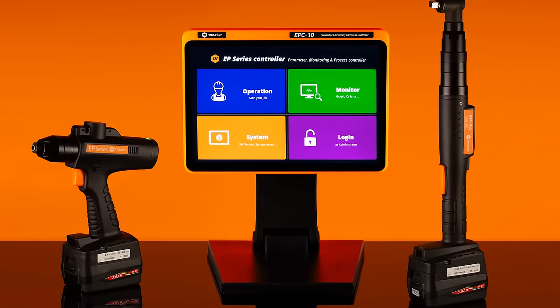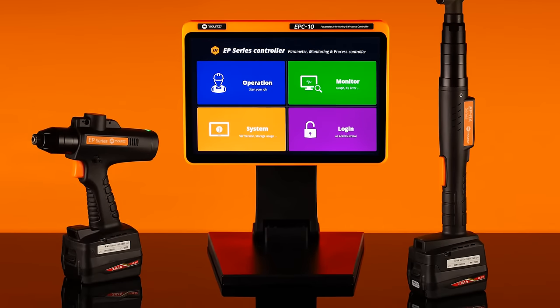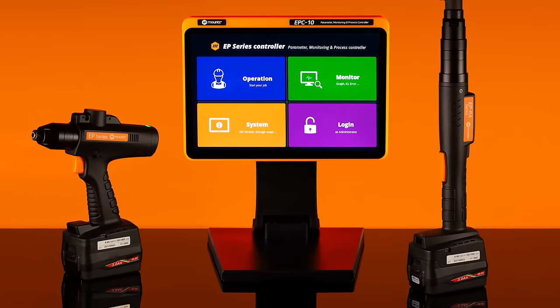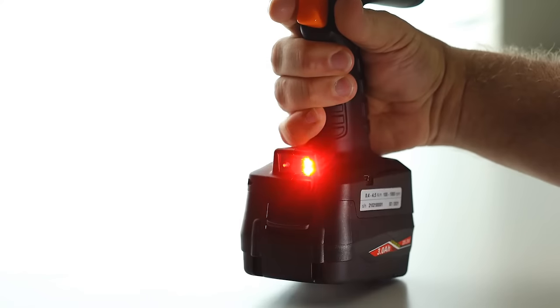In today's Fast Feature Friday, we are highlighting the versatile built-in barcode reader of the EPT cordless DC battery tools. Activate the barcode reader with a quick double-click of the tool trigger.